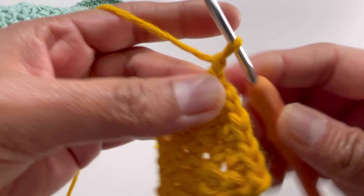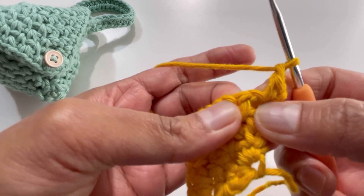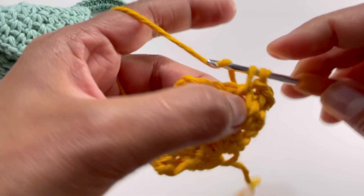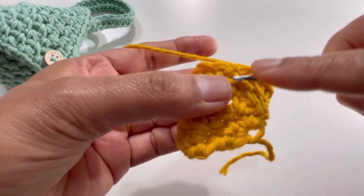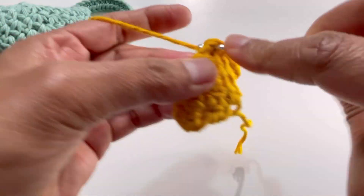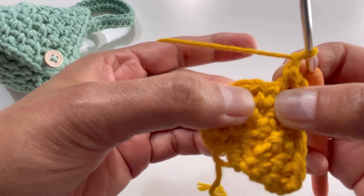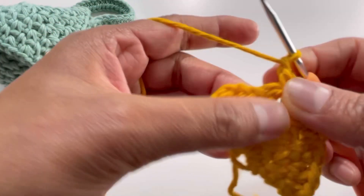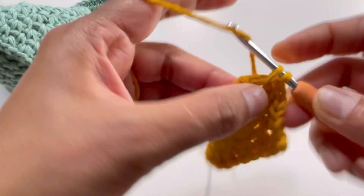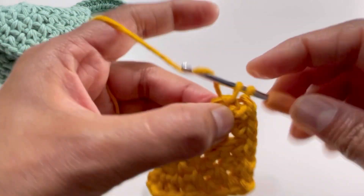For round five, chain one, turn your work, insert your hook into the first stitch, make a single crochet, chain one. Go to the next chain-one space, make one single crochet, chain one. Continue: skip single crochet, into chain-one space make one single crochet and chain one, repeating across. Into the chain-two space have one single crochet, chain two, and one single crochet. Continue the chain-one, single crochet pattern across and insert your hook into the last stitch. End of round five.